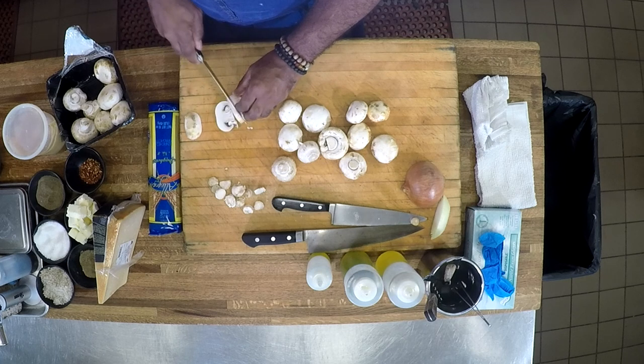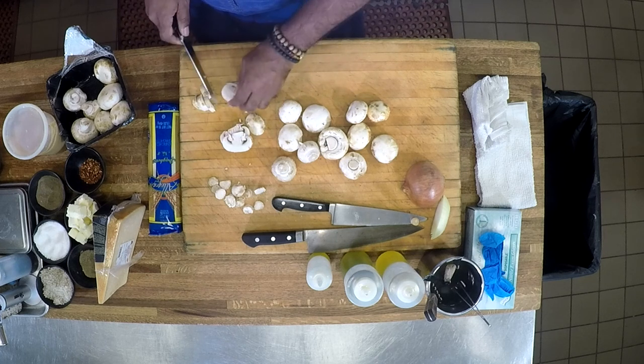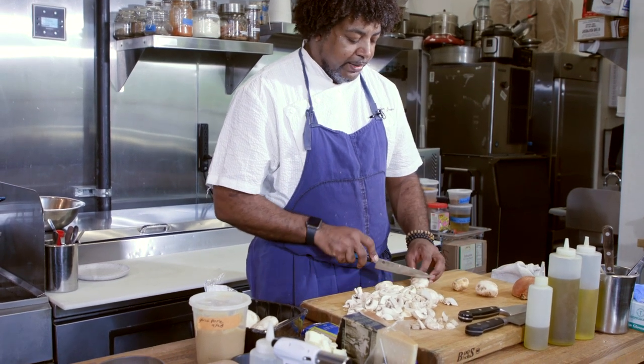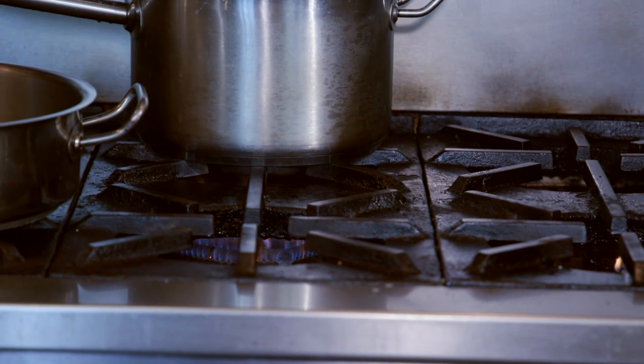You can cut these mushrooms any way you want. You want to leave them whole, you can — you can come back around and do that. While you're doing this, it's very important to have your pan already on and hot, because you want this hot. You want the pan hot. You want to get some color on these mushrooms.